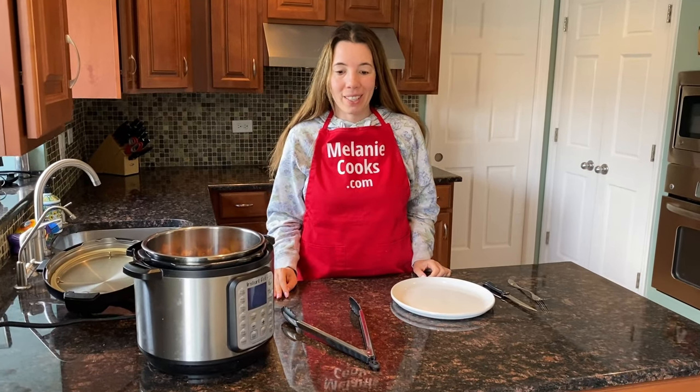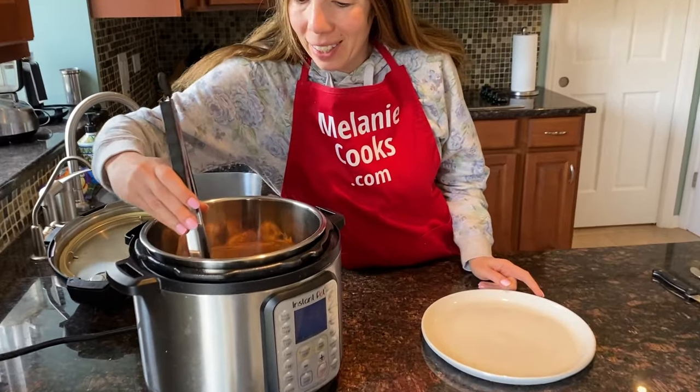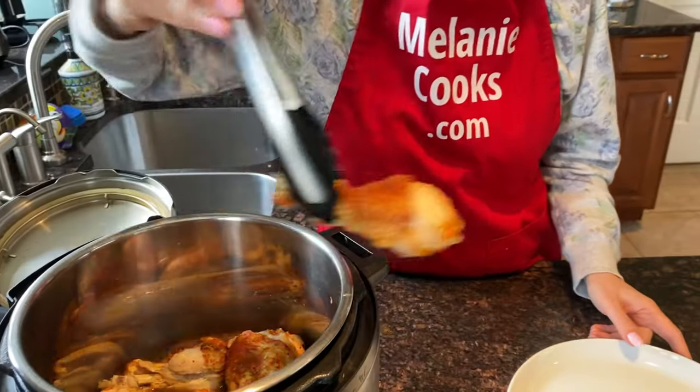These chicken drumsticks look amazing. Perfectly cooked. Let me remove them from the Instant Pot.